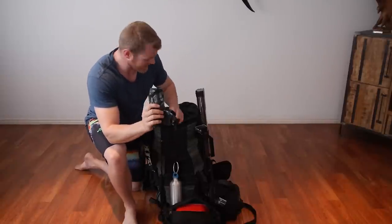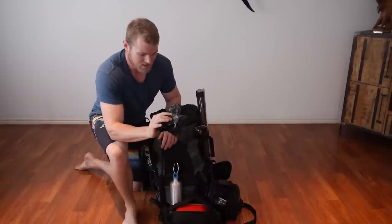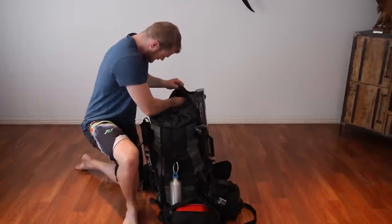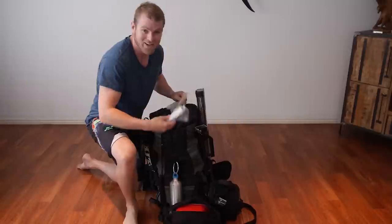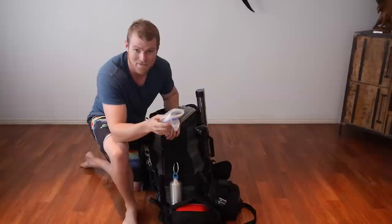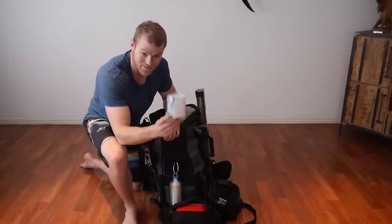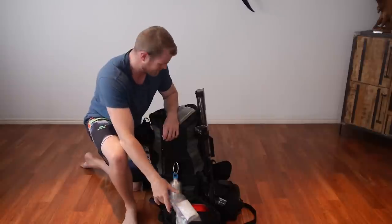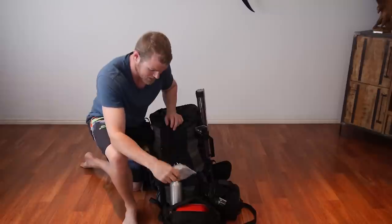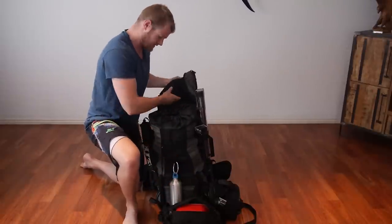Bug spray — very important. Garbage bags: these come in handy all the time, whether it's storing wet clothes, keeping yourself dry, or using them as a poncho. Always handy to have a couple with you. Not as handy as toilet paper though — don't forget it, and put it in a plastic bag because if it rains you don't want it to get wet. And a spare plastic bag with all my GoPro batteries and spare camera batteries. That's it for the front.